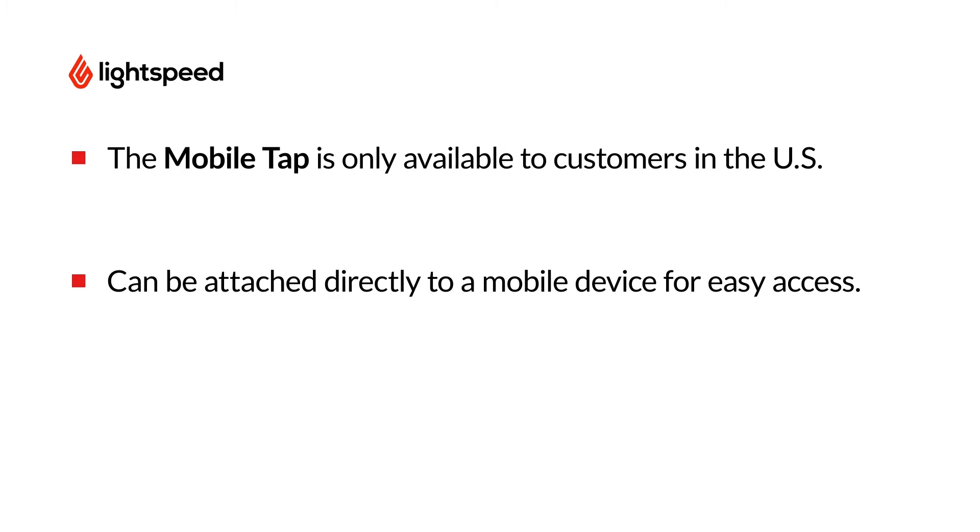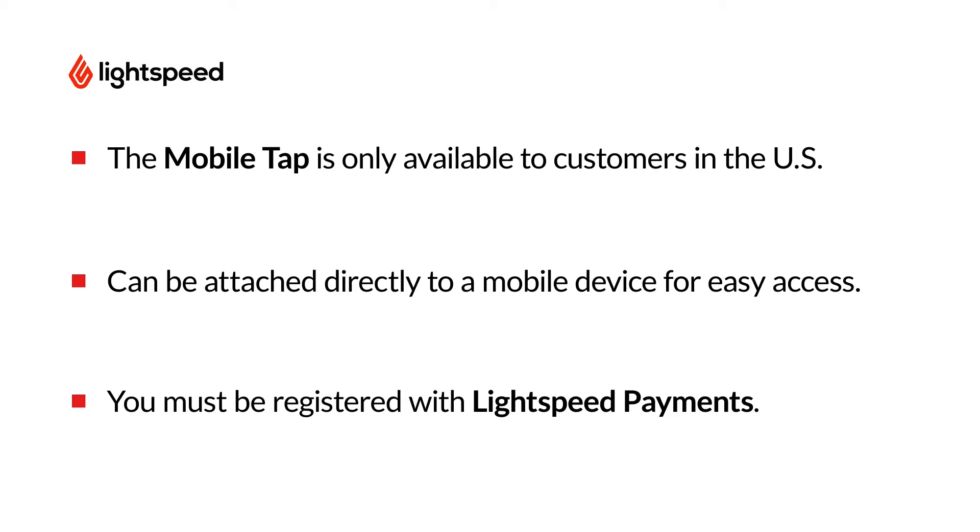The MobileTap can be attached to a mobile device such as an iPhone, creating a sleek, transportable payment option for your customers. Before you can use the MobileTap, your account must be registered with Lightspeed Payments. For more information on Lightspeed Payments, visit the link in the description below.